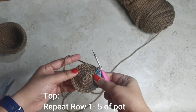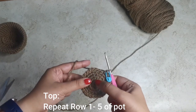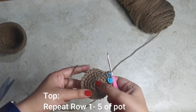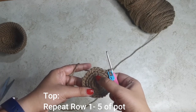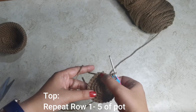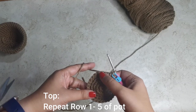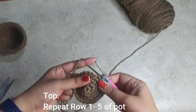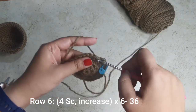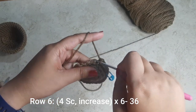Now we're going to work on the top soil, or the top portion of the little pot. Follow rows one through five of the base: start with a magic ring with six single crochets, increase around to 12, one single crochet followed by an increase for 18, two followed by an increase for 24, three followed by an increase for 30 stitches. Then place four single crochets followed by an increase six times all the way around until you have 36 stitches.